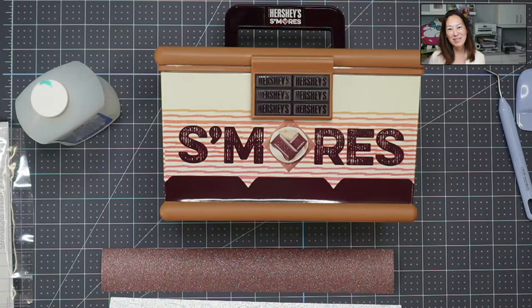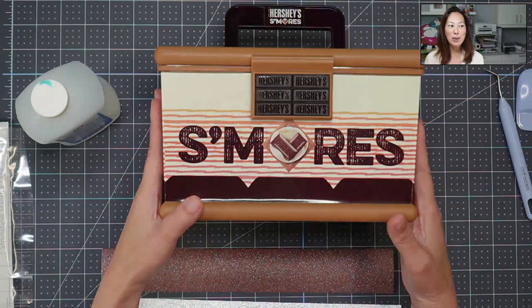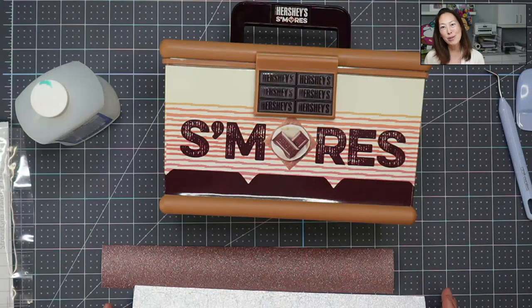Hi, it's Anne from The Useless Crafter, and today we are going to be applying vinyl to this s'mores box, which is so cute. But before we do, if you haven't subscribed, please do. I totally appreciate all the support that we can get.